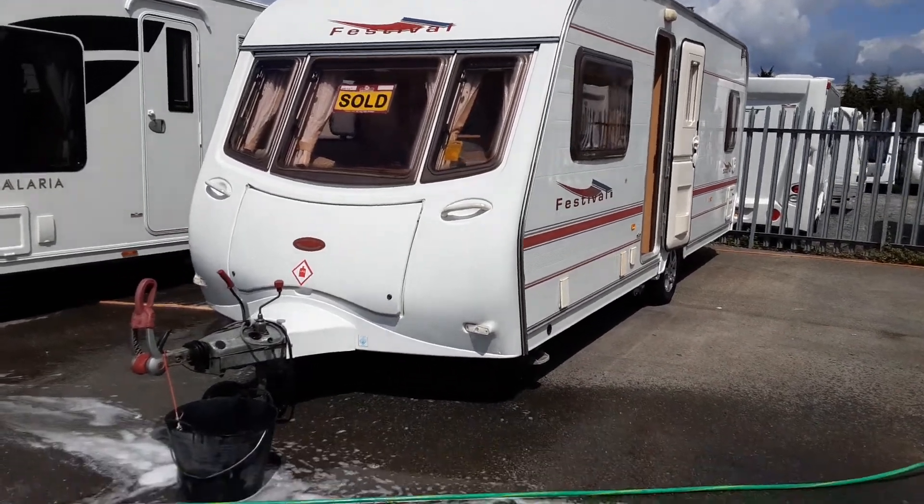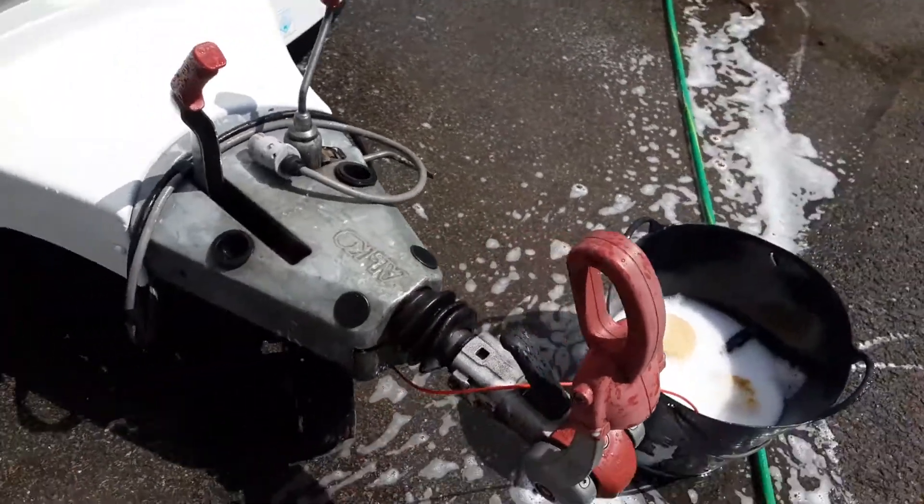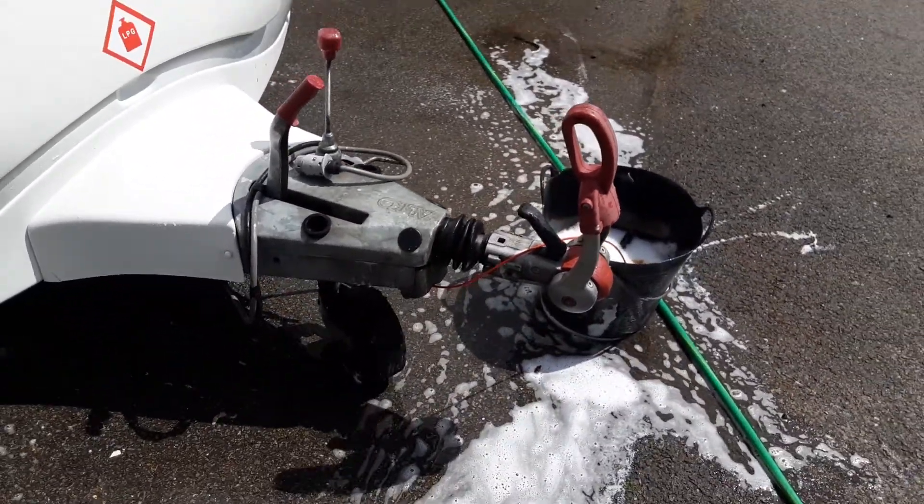This is a Coachman Festival 534. The van is just in the process of being washed, but we've got the hitch, jockey wheel, and handbrake at the front, and we'll take you through everything in person here on site.